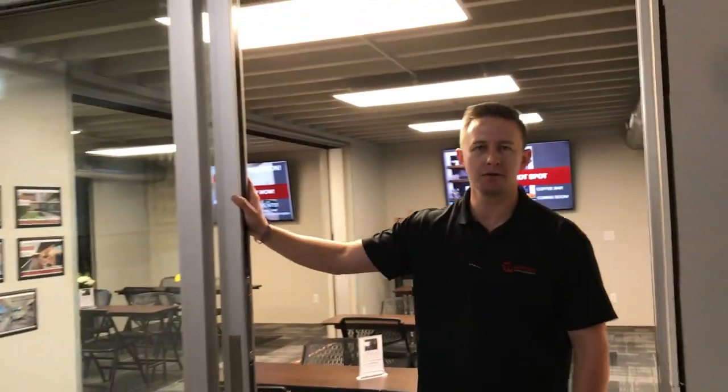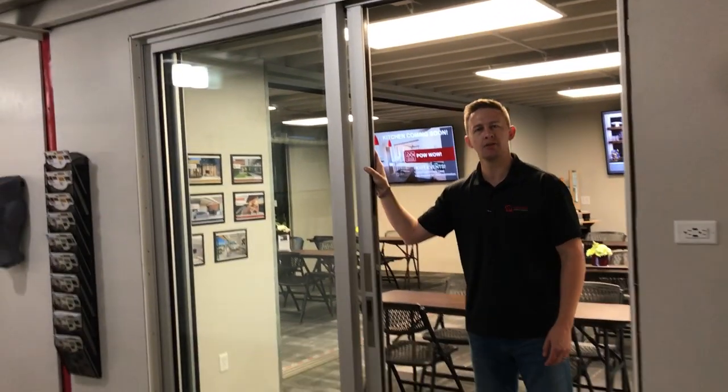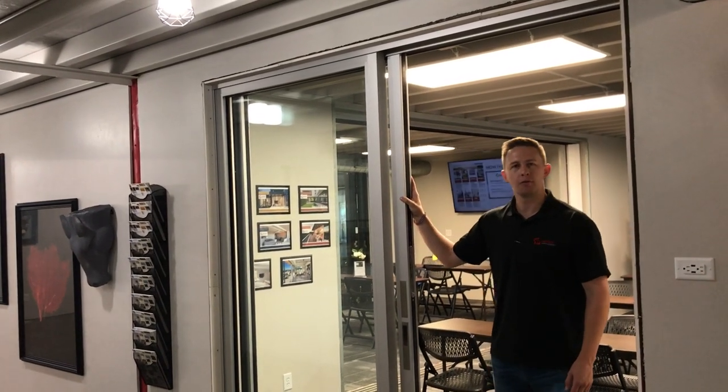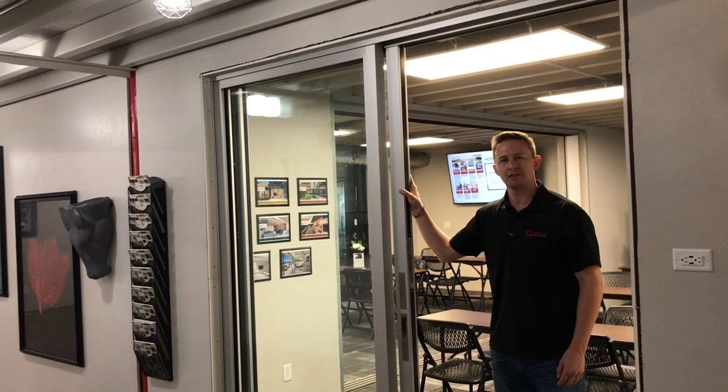Hi, this is Jacob House with Western Window Systems at Junction Station at Mountain View Window Door in Grand Junction, Colorado. I just opened up our newest Performance Line 7650 sliding patio door.